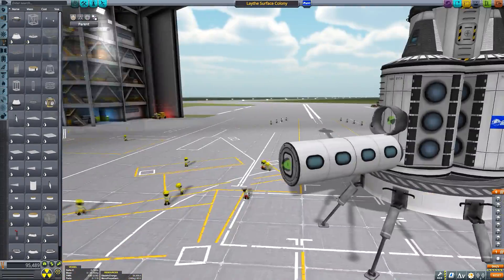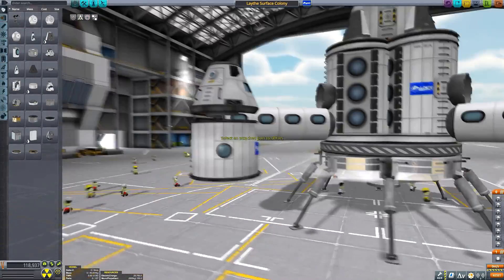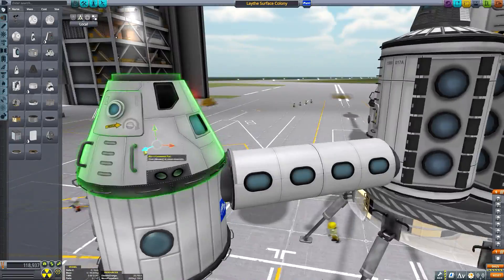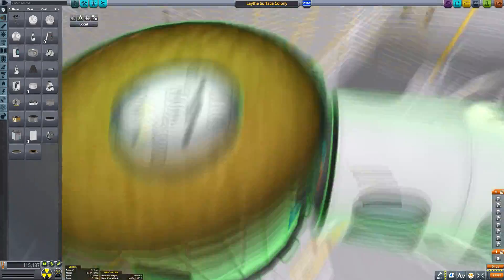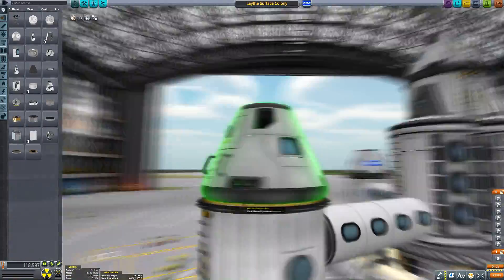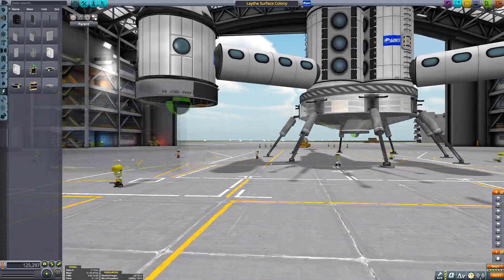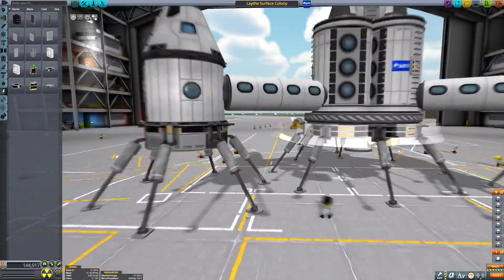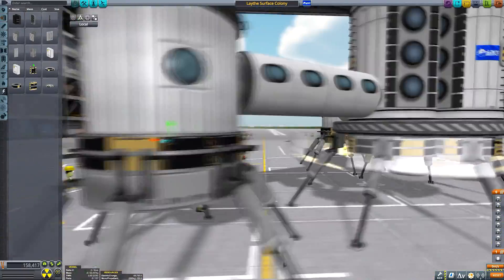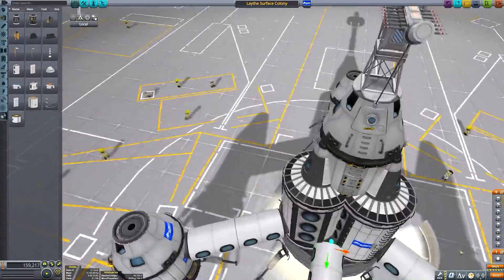The ocean colony we've actually already sent up into space. The more keen-eyed among you may have noticed something resembling a floating structure incorporated into the massive Lathe colony that we sent to low Lathe orbit. Now that we're going to be sending down a surface colony, we can start deconstructing the orbital station into its main components — the actual orbital laboratory and then the ocean lander. The whole base will split into two, and the ocean lander will go land on the ocean, leaving just the surface station in orbit.